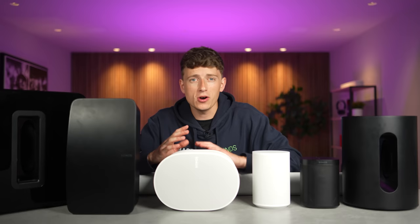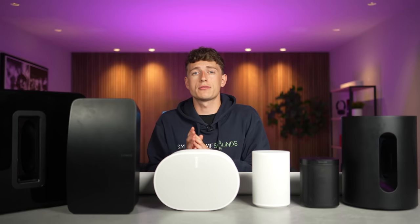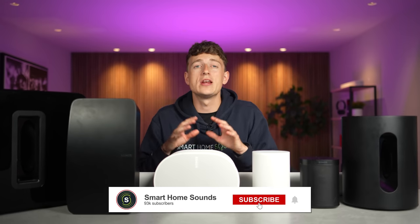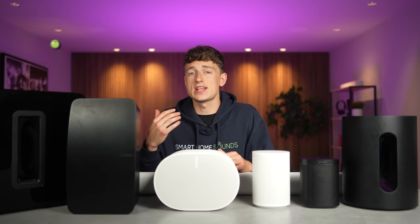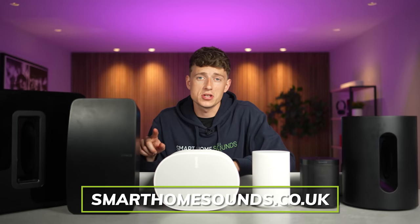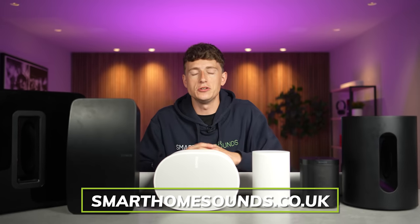If you want to dive deeper on any of these products, we have in-depth reviews across our channel, and as always, if you find this one helpful we'd love it if you subscribed and joined our community. If you want to support us and make the most of our extended six-year Sonos warranty and you're based in the UK, then head to smarthomesounds.co.uk where our tech guides can give you any more personal advice that you need.